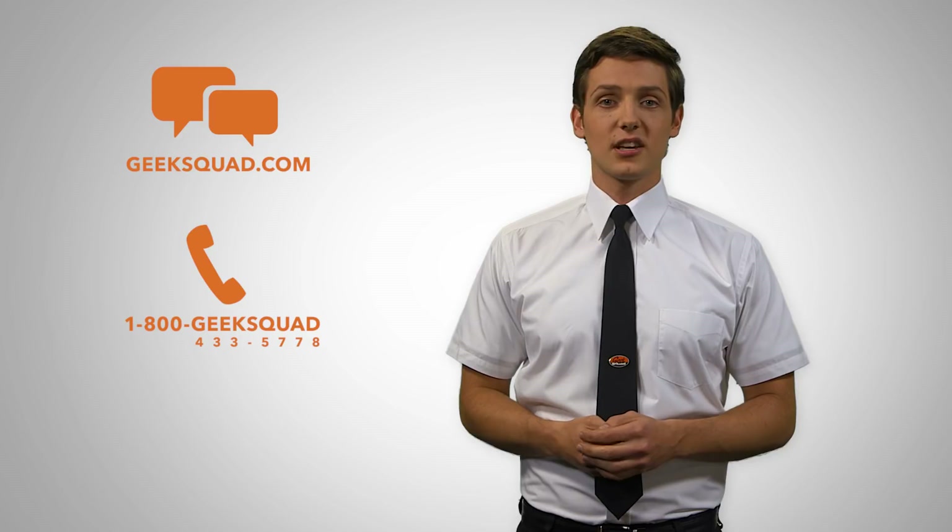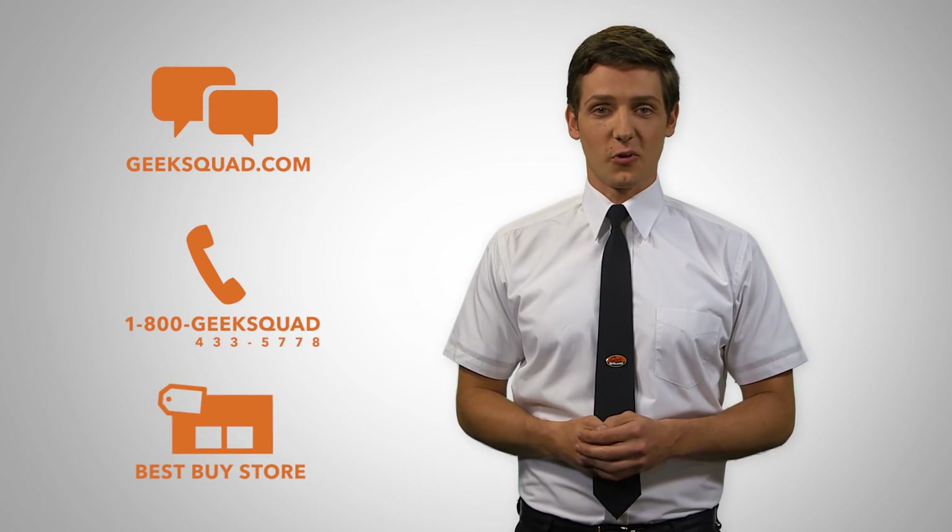Thanks for taking the time to watch this video. If you need more help, we are here for you 24-7. Visit GeekSquad.com, call us at 1-800-GEEK-SQUAD, or visit us at a Best Buy store.